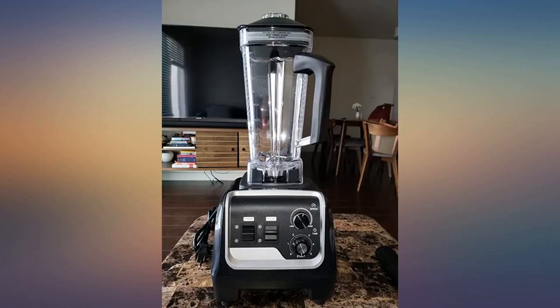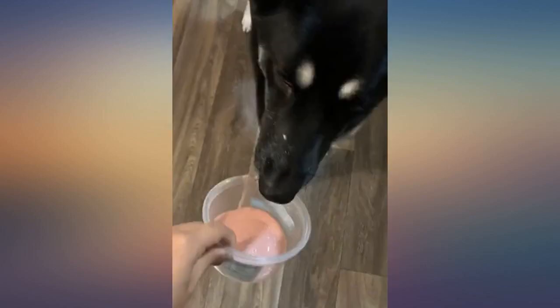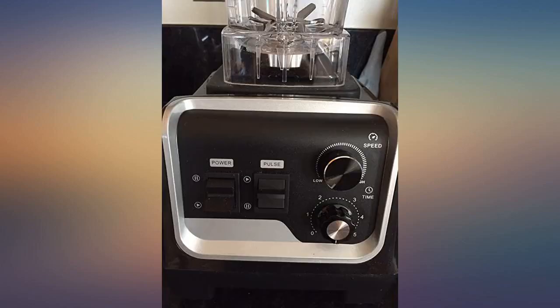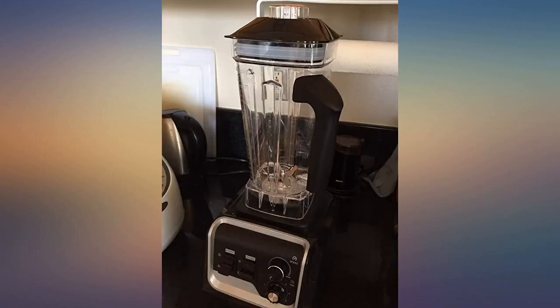This is great for someone like me who makes smoothies often — it blends really quick and it's pretty powerful. It's also easy to wash and clean. Coming from someone who had a smaller blender, I'm happy with this purchase. Overall, a great blender for its price.